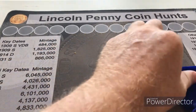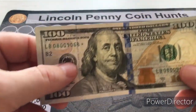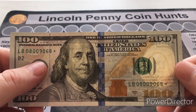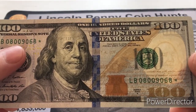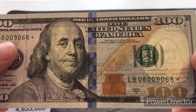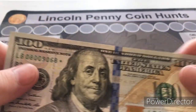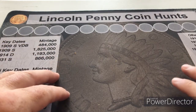Next, I want to show something I received at my bank. I'm on unemployment due to COVID-19, but school will be starting soon so I'll be teaching again come September. I cashed out my unemployment debit card and received a few hundred dollar bills — and among them, this beauty: serial number 08009068 with a star — a star note on a hundred dollar bill.